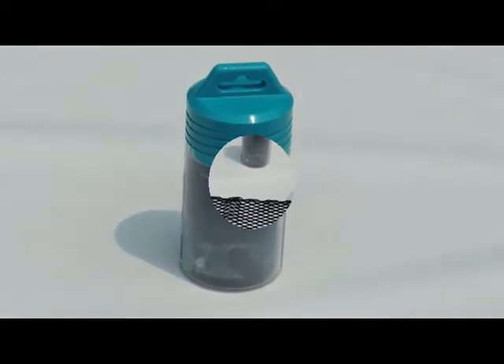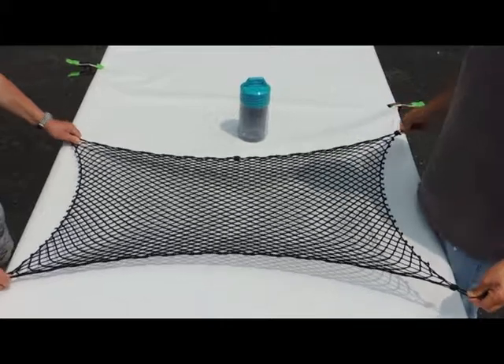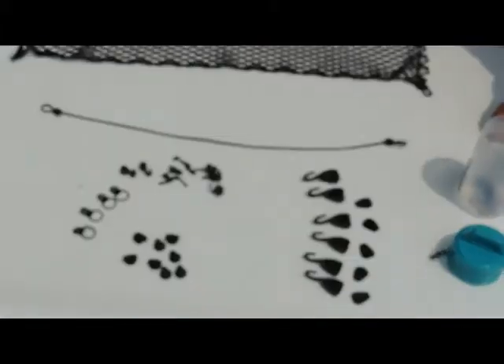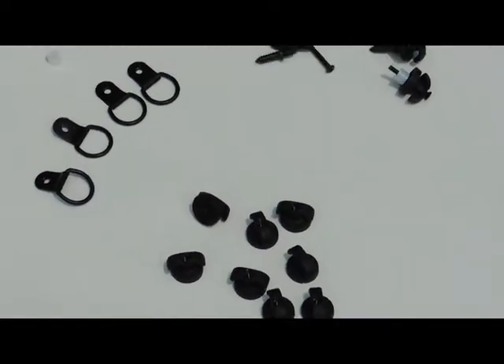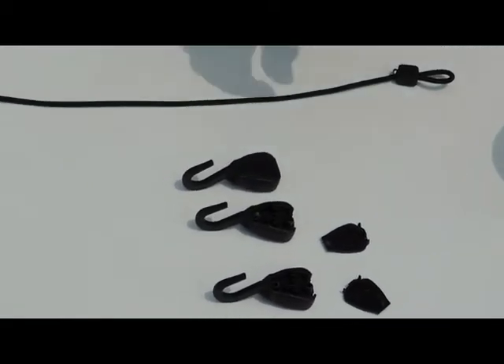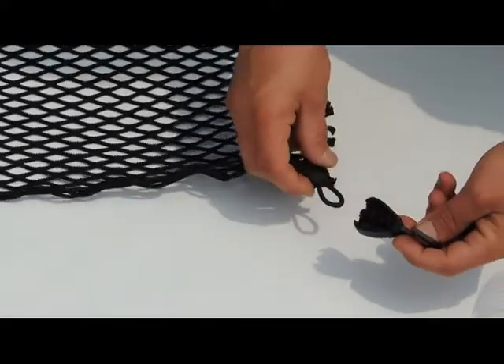The Elastic All-Purpose Utility Cargo Net comes in this handy compact canister. The maximum stretch dimensions are 53 by 32 inches. The close weave elastic mesh will shape itself around any shape of cargo. The wide variety of included hardware allows for your creativity in creating fastening systems for maximum versatility.